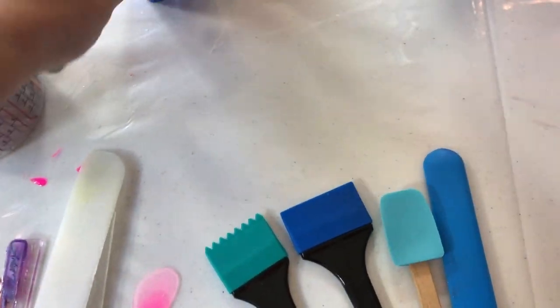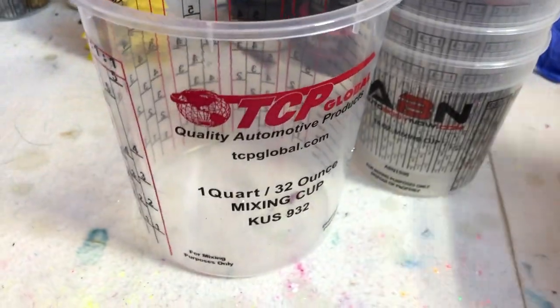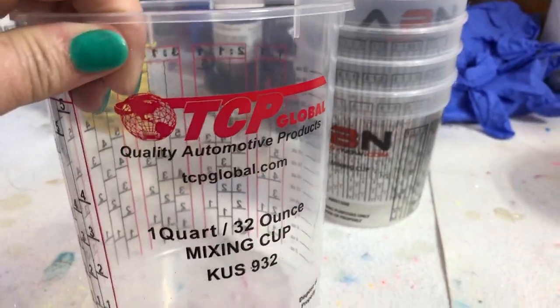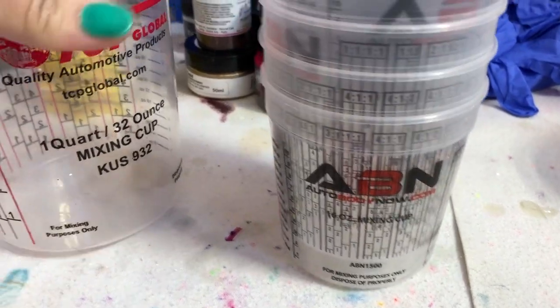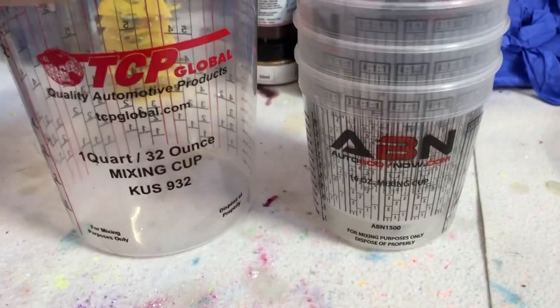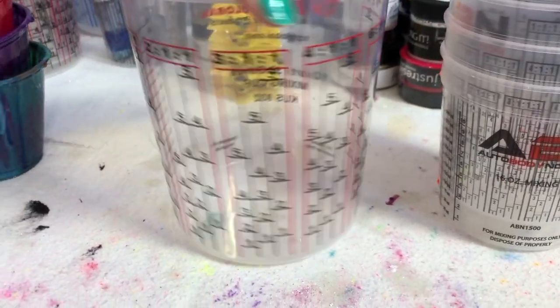Now I want to talk about cups. Mixing cups - you want to batch your resin and mix it up. These cups here are from two different companies, ABN and TCP, and I got them off Amazon. The reason I use these for mixing up my resin is because of the measurements on them. I know my finish size - say 10 ounces - divide that by two, that's five. So I pour five ounces of each part for a ten ounce mix.